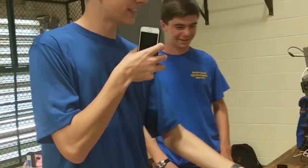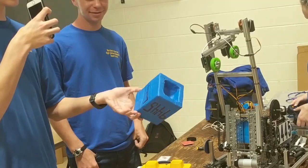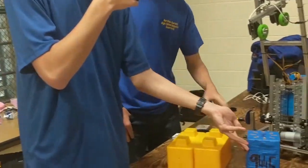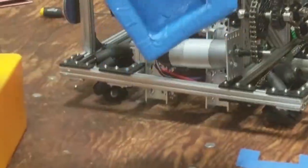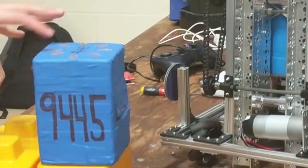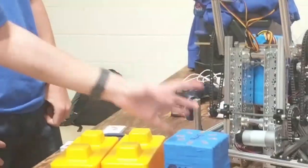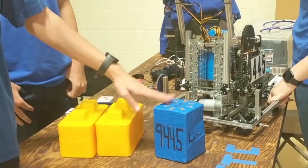So our capstone — you can't really see it — it's made out of a Relic Recovery foam block that we cut down to size and covered in field tape, and then we decorated it for our team. We measured out a hole in the bottom so that it fits over the post with a little bit of wiggle room, so that if we're a little off it'll still sit down, but it picks up exactly the same as a block.